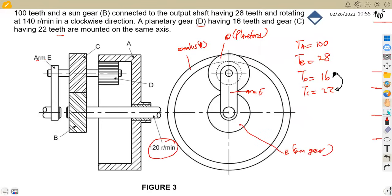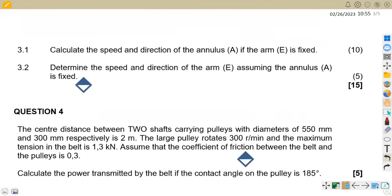The question asks us to: first, calculate the speed and direction of the annulus A if arm E is fixed; and second, determine the speed and direction of arm E assuming the annulus A is fixed. We'll combine both parts on a single table — calculating NA when E is fixed, and NE when A is fixed.